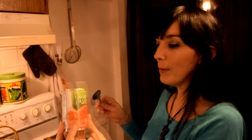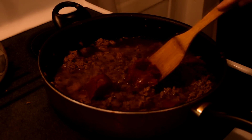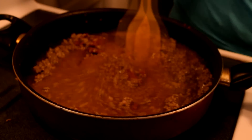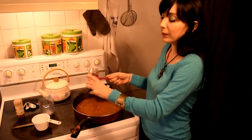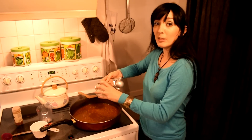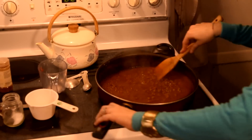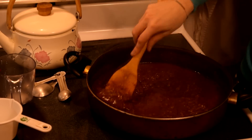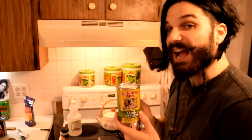A six-ounce can of tomato paste. Then we add two and a quarter cups of water and stir until smooth. Then we have a half teaspoon of cayenne and a quarter cup of chili powder — we thought that was a bit much so we put a little bit less. And then two teaspoons of salt.